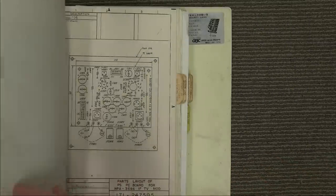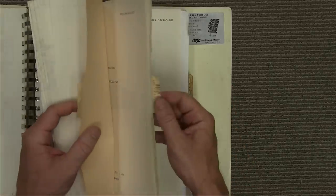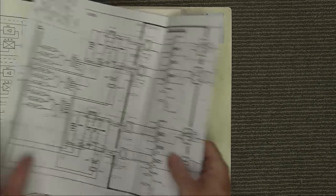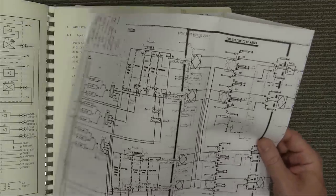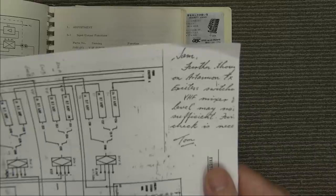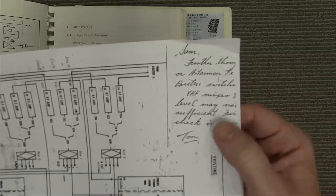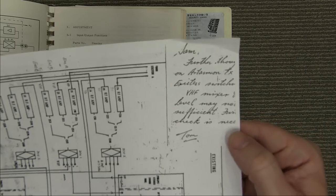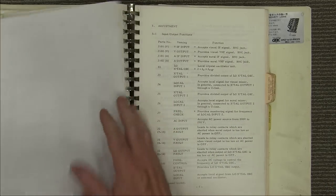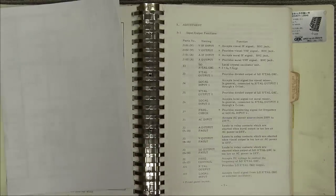I've whet your appetite for what we're going to see inside. And look — somebody has photocopied this and left some notes in here: 'Sam — fever through on our Ataman transmitter, exciter switcher, VHF mixer level, maybe noise, sufficient, check, must, Tom.' So there are original notes from people who actually worked on this gear, set it up — original documentation dating right back to 1981.